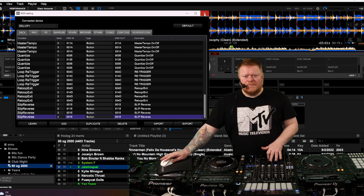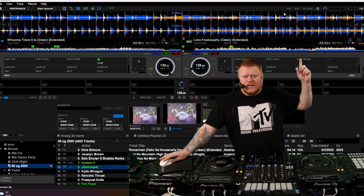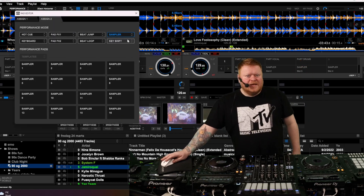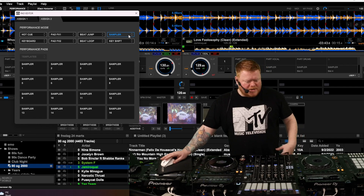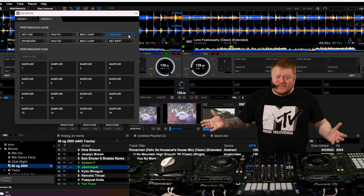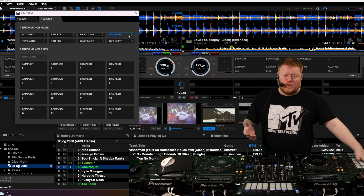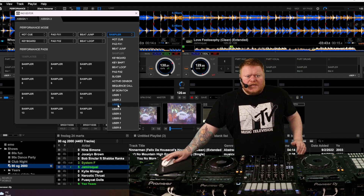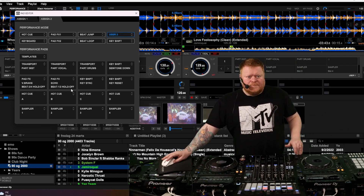So instead of going into the MIDI mapping part here, you actually want to go into Pad up here, because the Pad part is where you can change stuff. And on the fourth here, we got the sampler. I don't really use the sampler that much because I got the DDS1000 here and I use that for sampling. So instead of sampling up here, I'm going to put in a User — that's like an empty canvas where you can put in whatever you want.